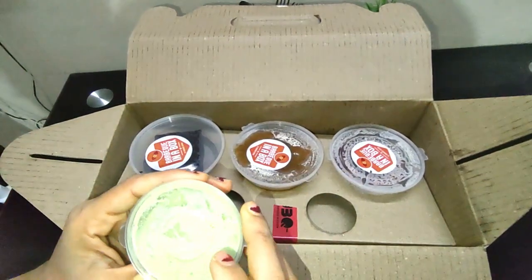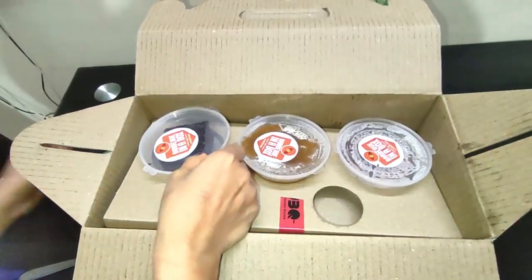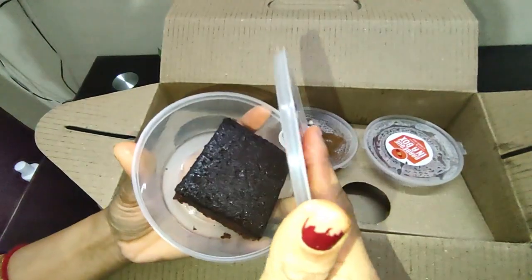So the first thing they have put is the deep, and next to it is the green chutney. And here it is the brownie.